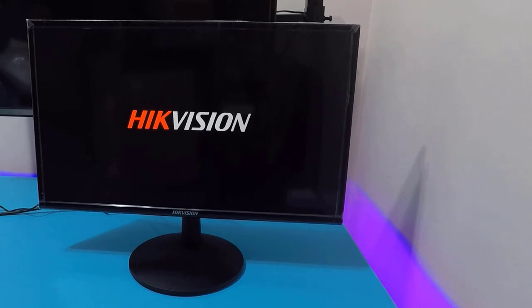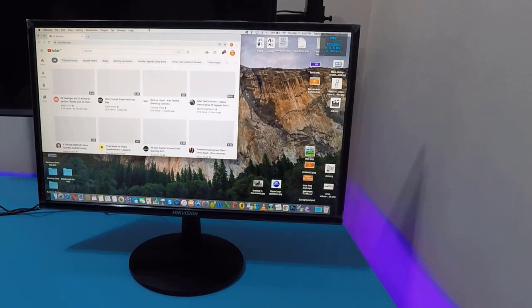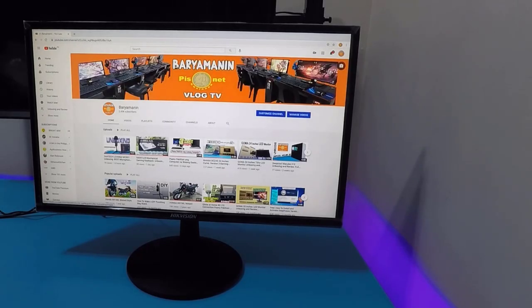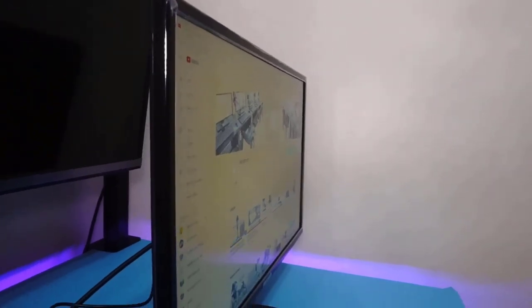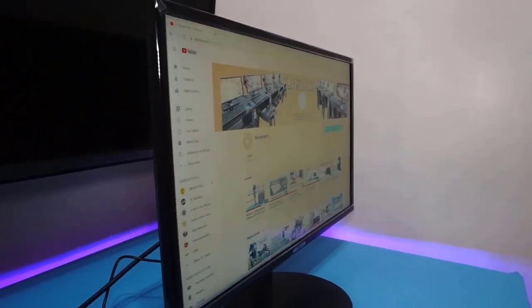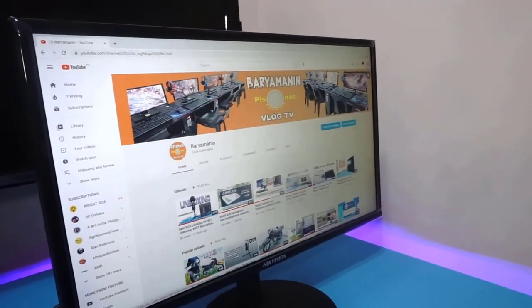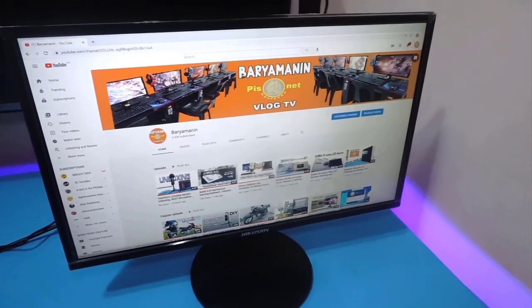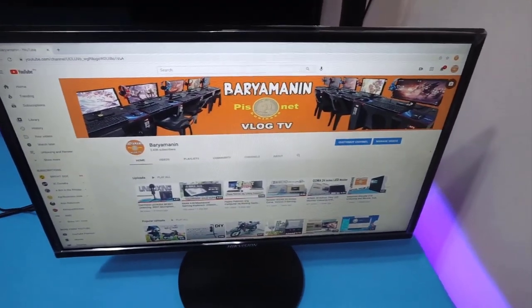Let's test it — powering on. It shows the HikvVision logo. Right away, even just from the colors, you can tell it's an LCD. The bezel is fairly slim, not too thick — acceptable for its price range. The side viewing angle is a weakness of LCD monitors, but when you're sitting directly in front of it, it looks fine. The top angle view is also acceptable.